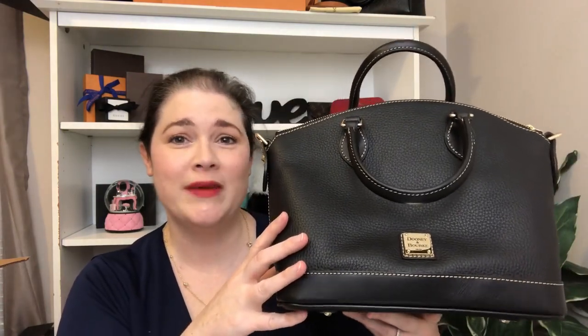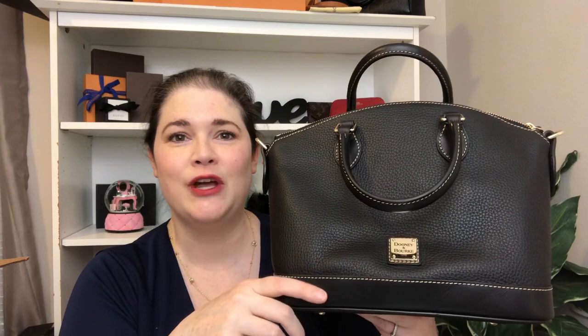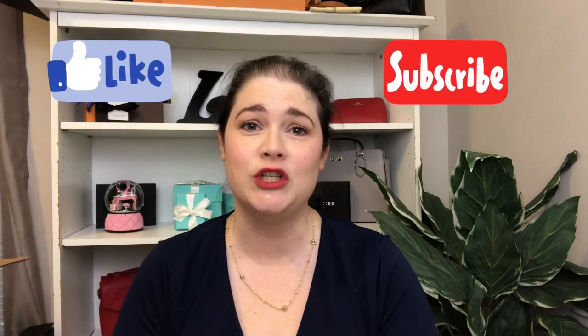That is my unboxing of the Dooney and Bourke Darby satchel — super cute bag. If you want to see what fits in it, let me know down below, give me a thumbs up and I will know that you want to see that. I hope you have a great day. Please like and subscribe — thank you so much for coming and watching this video and I'll talk to you soon. Bye!